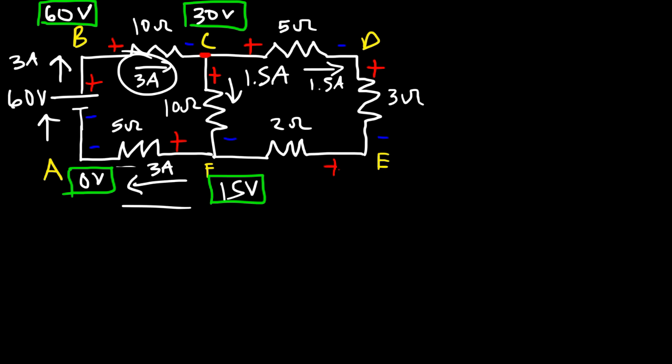To confirm, let's calculate the current through the 2-ohm resistor. The potential at E minus the potential at F gives the voltage across it: 18 minus 15 equals 3 volts. Voltage equals current times resistance, and R is 2, so 3 divided by 2 gives 1.5 amps — which agrees with our earlier answer. So we've completely solved the circuit, knowing the current through every resistor and the electric potential at every point.